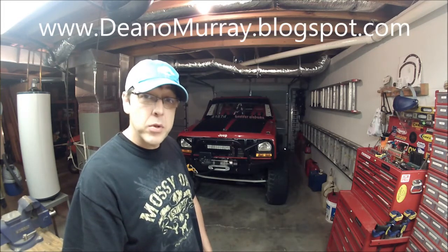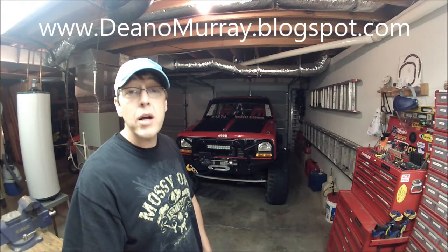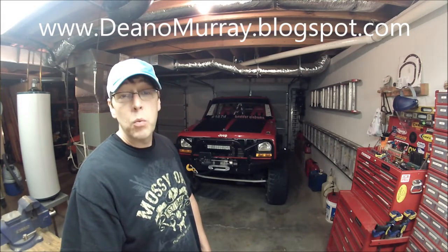Hi, my name is Dean Murray and welcome to my channel. Today we're going to do things a little differently. I'm going to step in front of the camera to showcase some of the custom creations for this beast back here. So sit back, relax, and enjoy the episode. And if you have any questions, visit my website at www.dinomurray.blogspot.com where I have hundreds of modifications for the Cherokee.